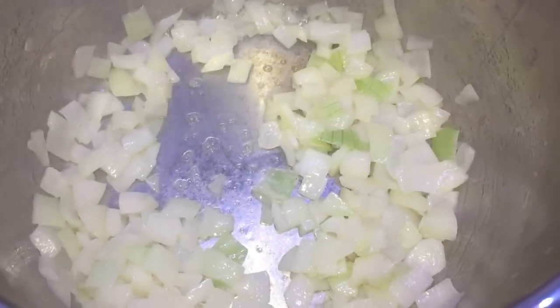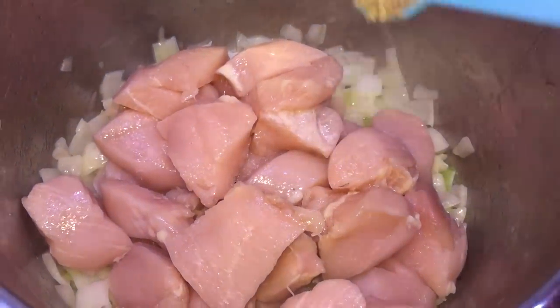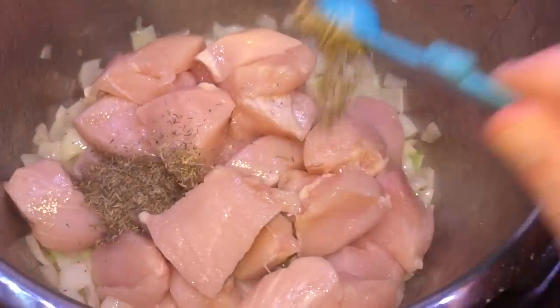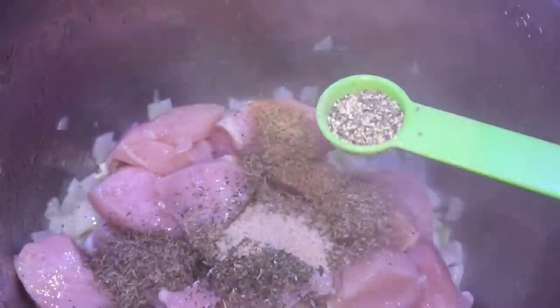After stirring our onions until they've softened a bit, let's add our chicken to the pot. To our chicken we're going to add a teaspoon of dried thyme, a teaspoon of oregano, a teaspoon of dried basil, two teaspoons of poultry seasoning, a half teaspoon of seasoned salt, and a half teaspoon of black pepper. Let's stir everything so the chicken, onions, and all the seasoning get mixed together.